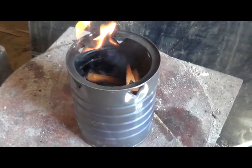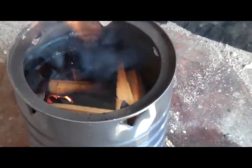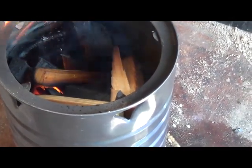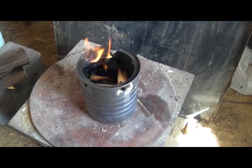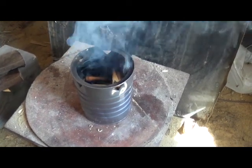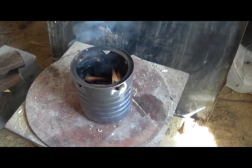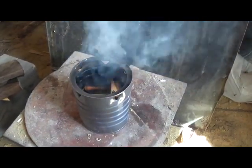I just threw in three little pieces of pine — let's see if she'll get going again. I think it will as long as the flame is going. We're getting a lot of smoke from that right now. The flames just went out, but they're coming back a little bit, and there's lots of smoke.